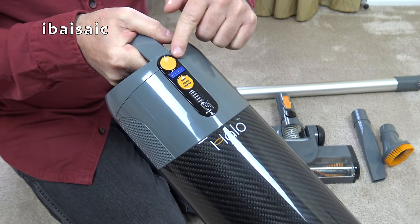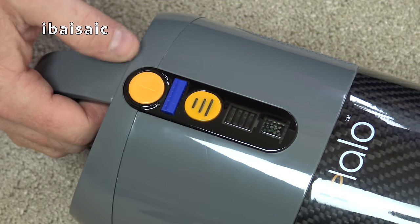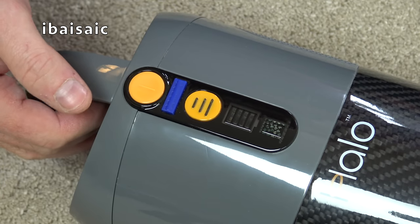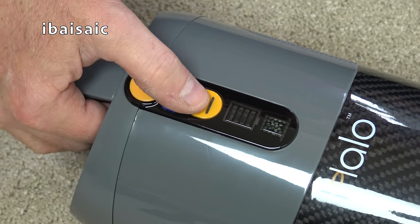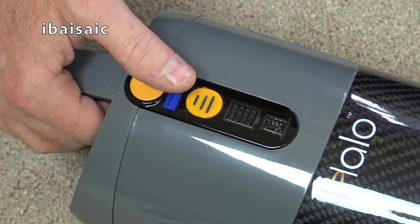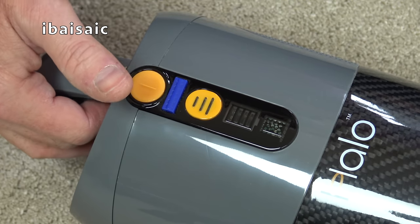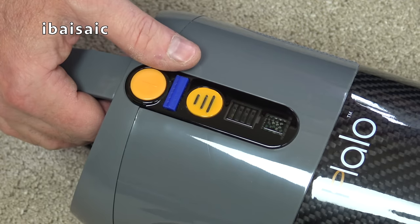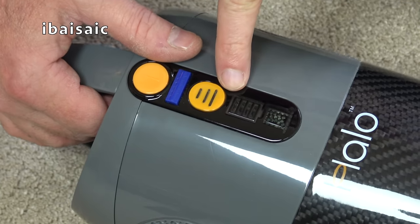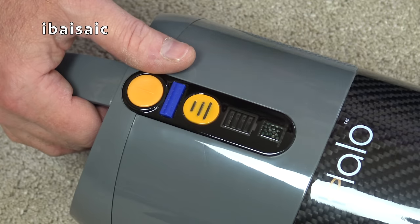Let's have a quick look at these controls. There are just three buttons on the cleaner. This button turns the machine on and off. The blue button turns the brush roll on and off. Then we have the power selector button that selects from three speeds: a low speed for lightweight cleaning, a medium speed for general day-to-day use, and a maximum speed for heavily soiled areas. You also have an indicator to show you the charge in the battery and finally at the bottom a bag check indicator.